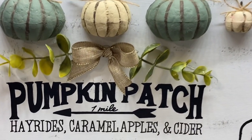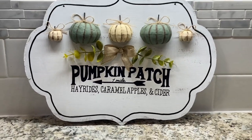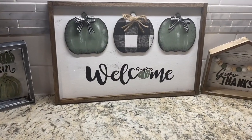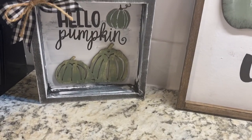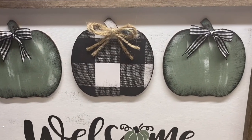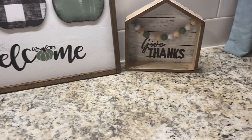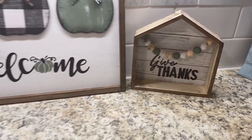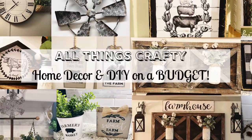For today I have five new fall farmhouse DIYs that I used mostly Dollar Tree products for. I hope you guys will stick around. It's definitely a little bit longer of a video but there are many steps so I cut it down as best I could. Please don't forget to give this video a big thumbs up if you enjoyed it and share it with your friends or family.